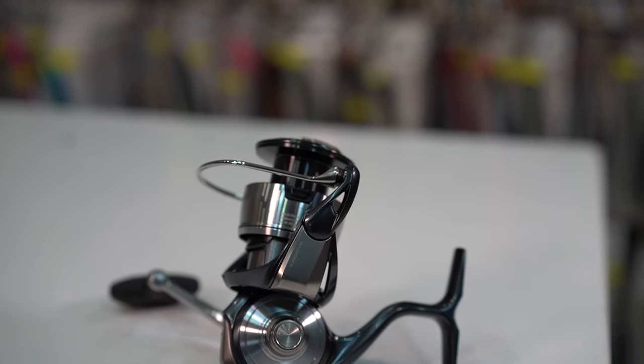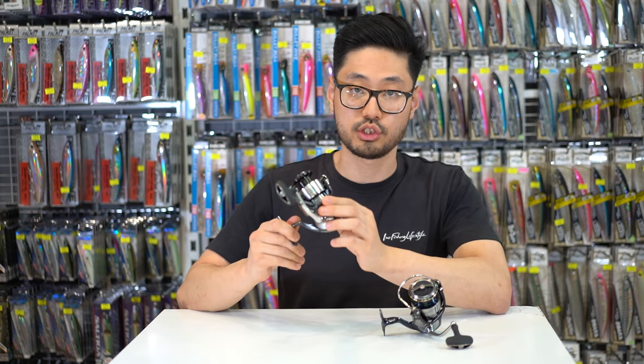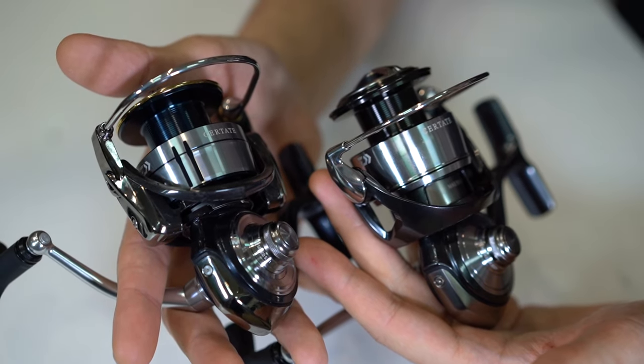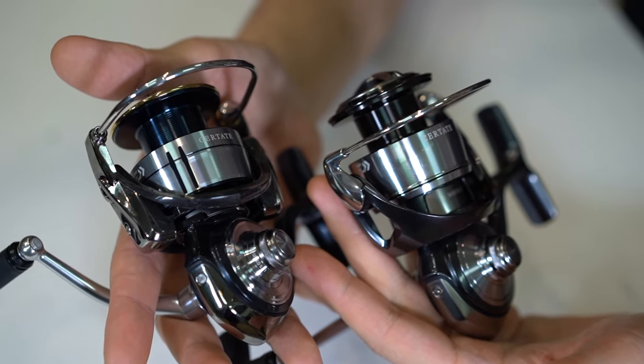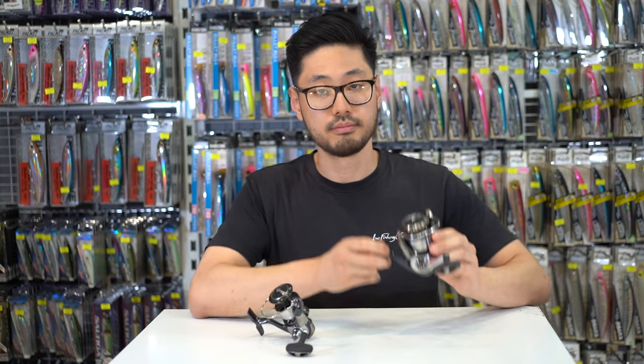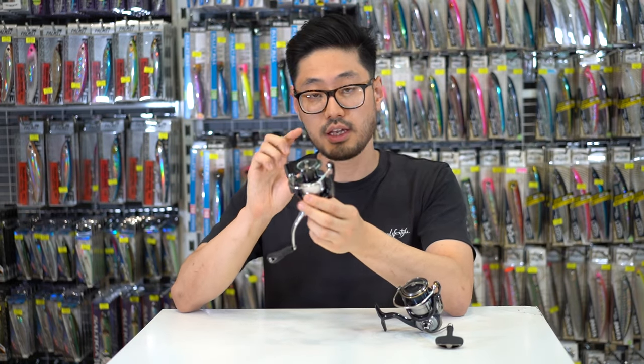The next thing you notice is that the 24 Certate has the Air Drive Rotor, which is a lot more rounded and sleek in design as opposed to the 2019 Certate's more squarish and boxy rotor. Another feature of the Air Drive Rotor is that it's become lighter while being strengthened in the areas which take more force.